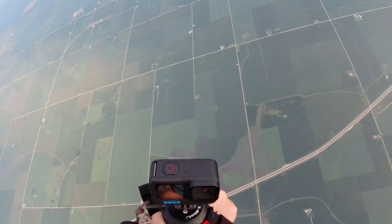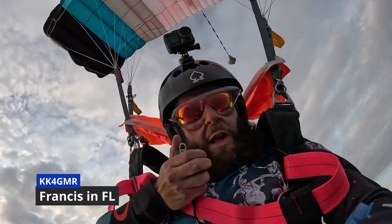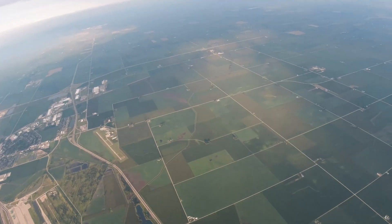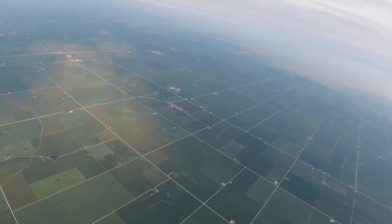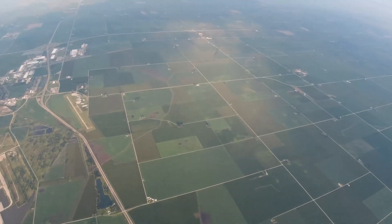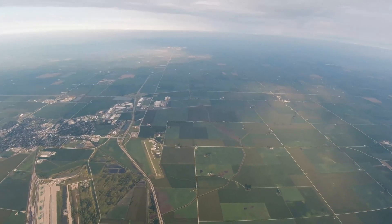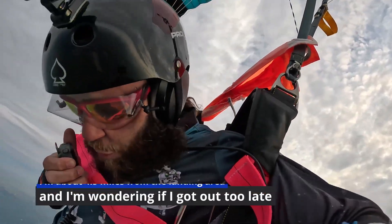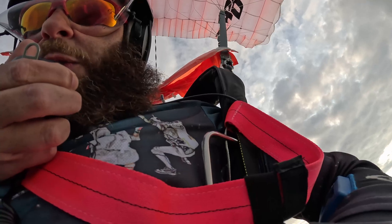Kilo Kilo 4 Golf Mike Romeo — KK4GMR, 5-9 over Rochelle, 9,300 feet. Thank you so much, 73 Kilo Niner Oscar Lima, QRZ. CQ parachute mobile, CQ parachute mobile, CQ parachute mobile. Kilo Niner Oscar Lima is parachute mobile over Rochelle, 8,900 feet. CQ.